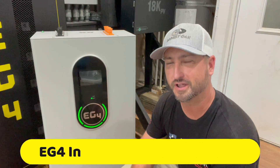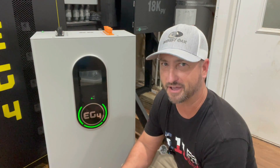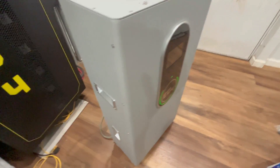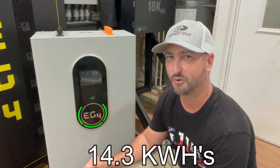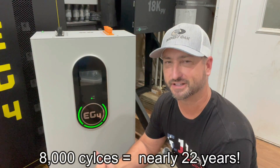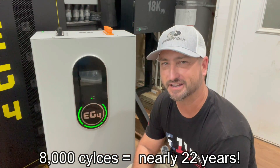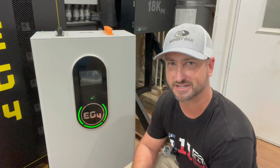Today I'm reviewing the new EG4 indoor wall mount battery. This is probably my new favorite battery. It's 48-volt lithium iron phosphate chemistry, so it's safe, and has dual fire arresters on it. It is 14.3 kilowatt hours total in this one battery, built to be cycled 8,000 times — that's running this battery down once per day for almost 22 years — and it should still hold about 80% of its total charge capacity at that time.